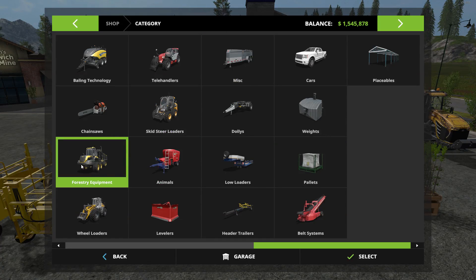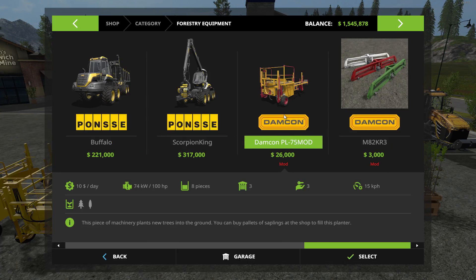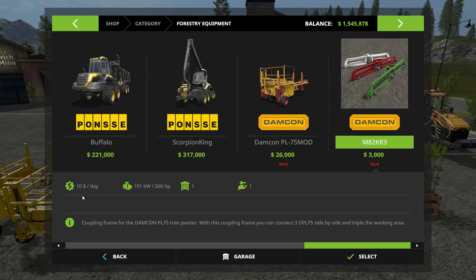We'll start with the forestry equipment because that's where you're going to find most of them. There is the Damcon tree planter at $26,000 — it works at 15 kilometers an hour. When you go back and look at the vanilla version, it only goes at 5 kilometers an hour, so big difference there. There is the MA2 coupling frame in the shop, which you can use to attach three of these together. It's a multi-color mod, only $3,000 in the shop with a $10 a day maintenance fee. Just make sure your tractor has at least 260 horsepower to hook three of these up.